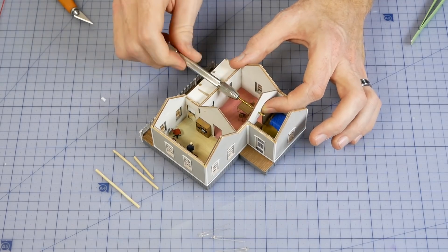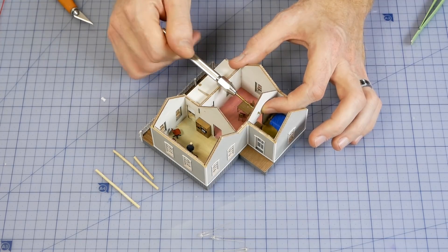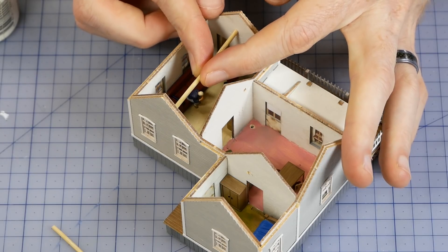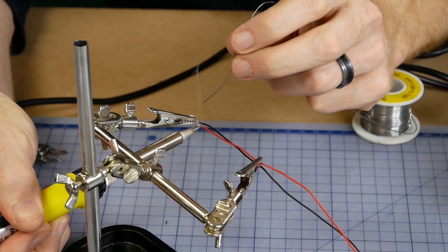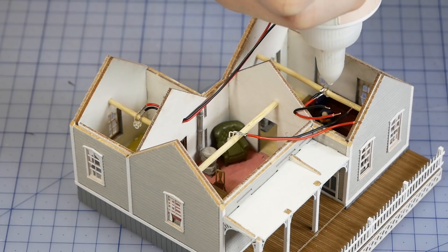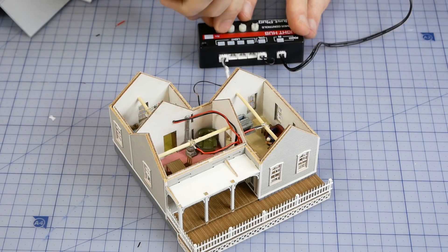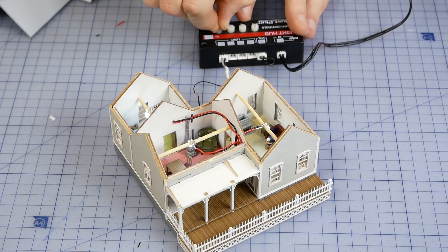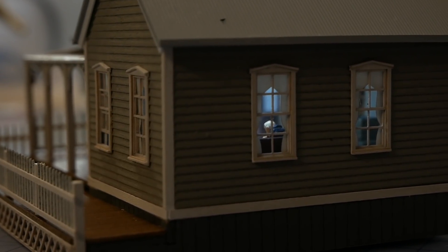Lighting is added using 3mm LEDs. It's a little fiddly but holes are drilled for the wires and a skewer is used as a mounting arm at the top of each room. The LEDs are wired together and fitted and glued onto each of the skewers. All of the LED wires are then connected and threaded out the bottom of the house. I tested the LEDs using the Woodland Scenics Light Hub.